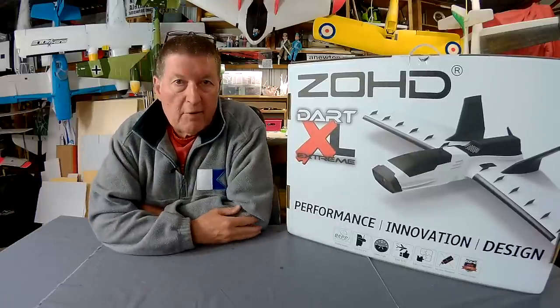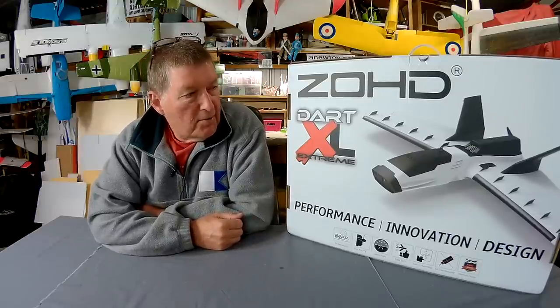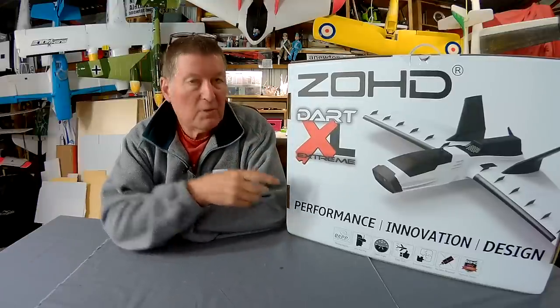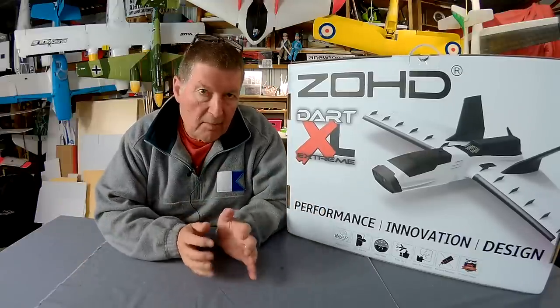Greetings folks, welcome to another review. This is an exciting new product from Sonic Model - the ZOHD Dart XL Extreme, which is a bigger version of the small Dart which I've tried before.